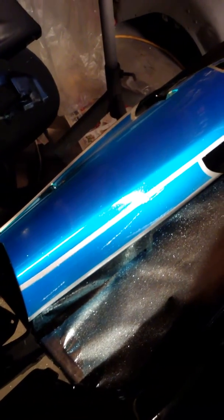Laid the silver down, sprayed the metal flake, taped it, sprayed the candy over the top of it, clear coated it — it turned out okay on this one.